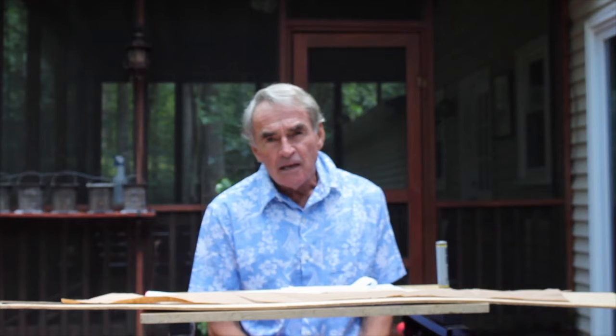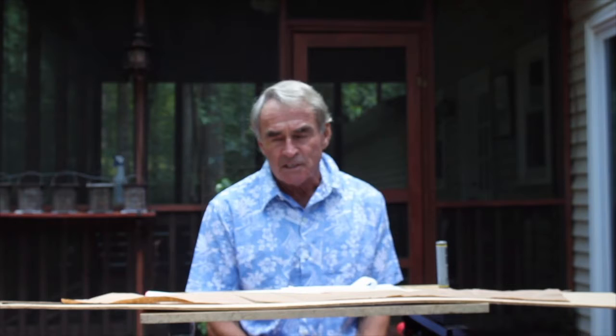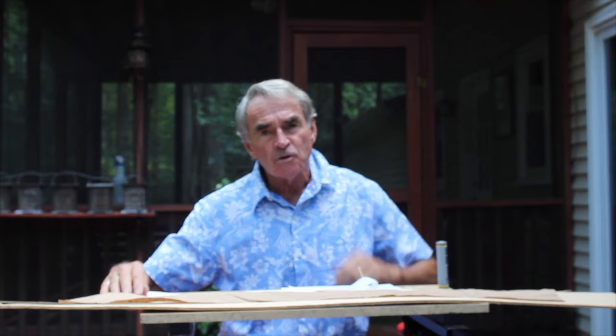Today we're doing an activity based on the scale of the solar system. What you'll need is a 36-inch length piece of paper about two inches wide. This can come in packaging with deliveries, or if you don't have that, you can use a newspaper and cut it into strips and tape it together one yard long.